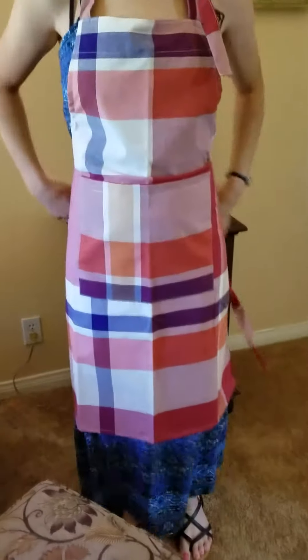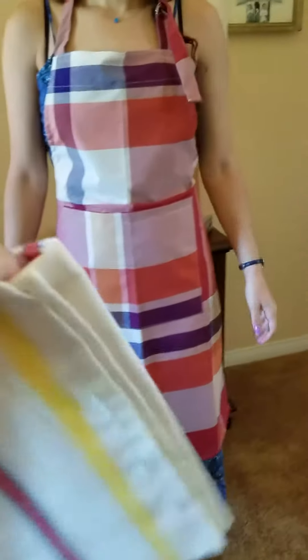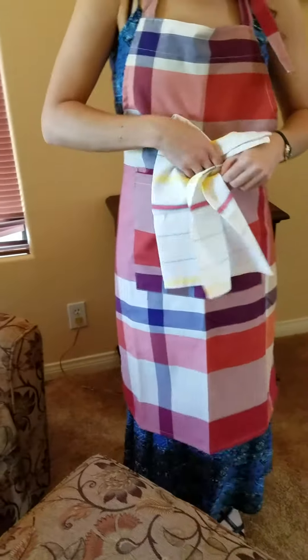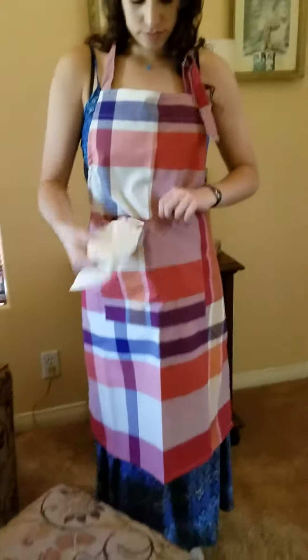Looks pretty nice, huh? They give you the kitchen towels — they give you a shot of one in the pocket. Just put it like half in, half out of the pocket. Okay, so there's how it looks. Really nice.